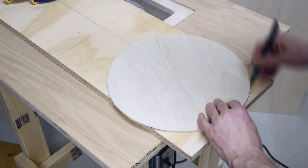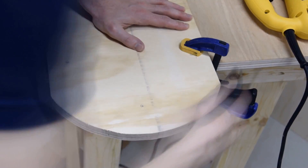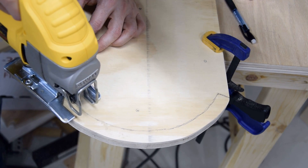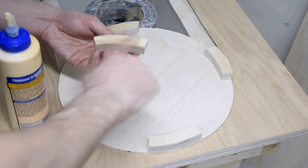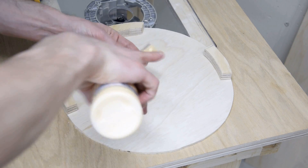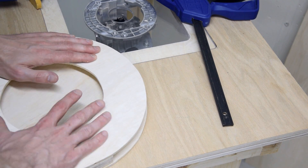I needed some spacers, so I traced the outside edge onto some scrap three-quarter-inch plywood and cut the profile with my jigsaw. I marked in about three-quarters of an inch and cut again to get the raw spacer piece, then cut that single piece into four separate spacers I'll use as part of the base assembly. I glued those spacers onto one of the solid discs, spaced evenly around the edges, pressed it together with some weights and let the glue dry.